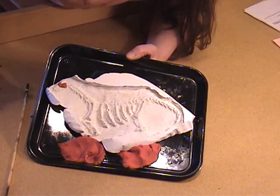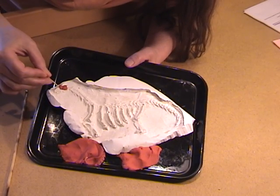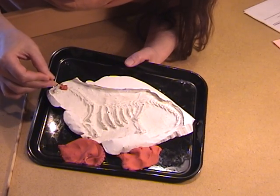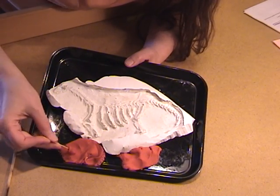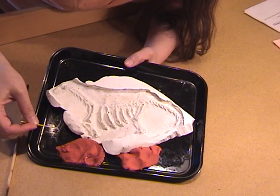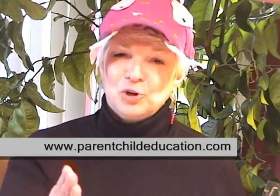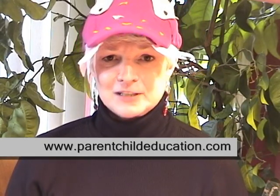So this is what it looks like. On the day of the dig, you might want to dig a hole in your garden and bury it there, or put it in the sandbox for your kids to dig up. For more ideas on dinosaur activities, come check out our website. See how easy it was? Now it's your turn to try it. If you have any questions, drop us a note. See you next time.